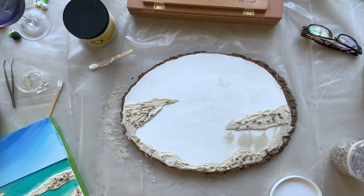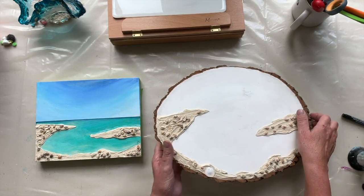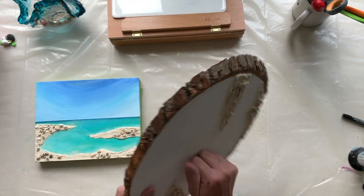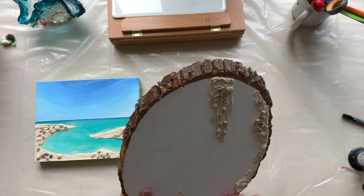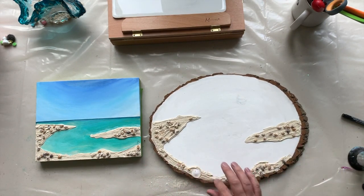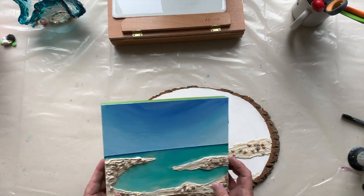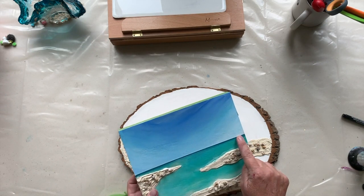Tomorrow we'll come back and do the next step. Now it's the next morning — it's completely dry. I can shake off any excess sand. Everything is rock solid. So the first thing I like to do, as with this one, is create a really straight horizon line.